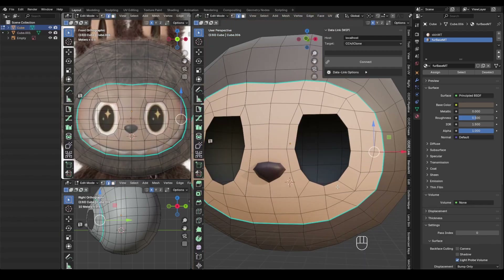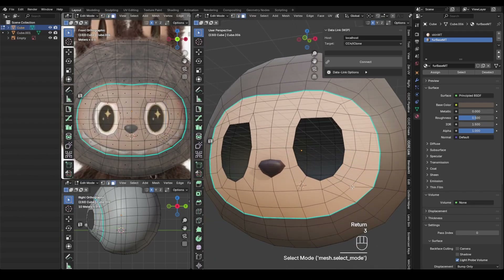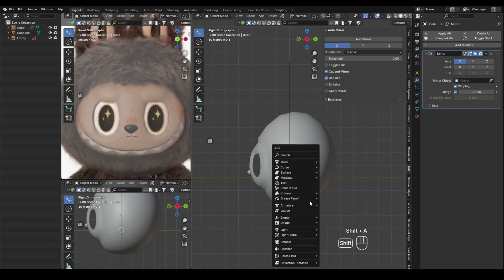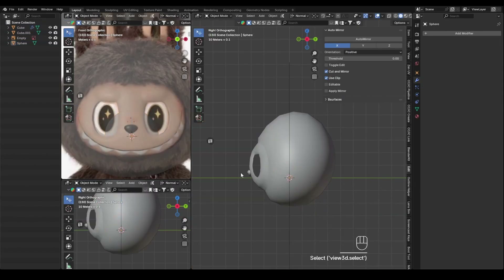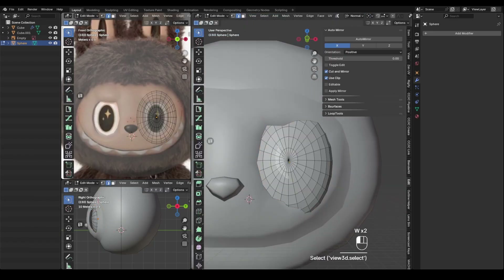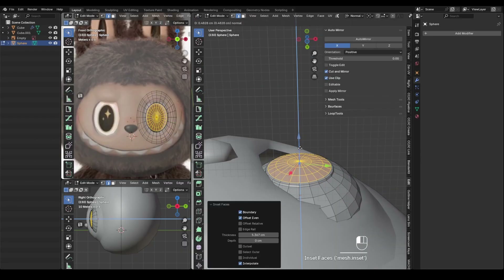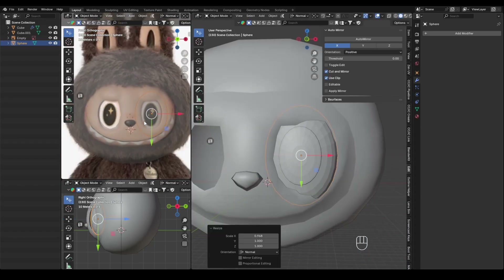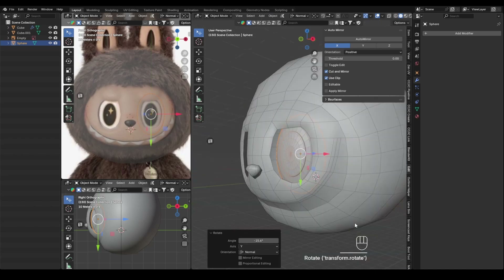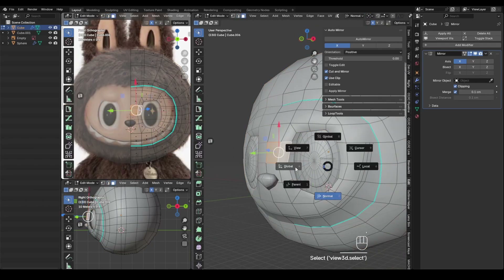Next, I use the knife tool to create the shape of the mouth. The eyeballs are separate objects placed inside the head. I then extrude the black part of the eye to give it more dimension and make it look richer, and adjust the face mesh so it fits snugly around the eyes.